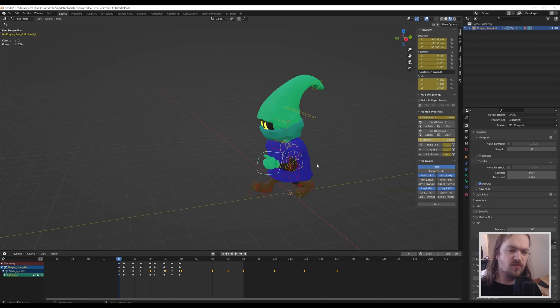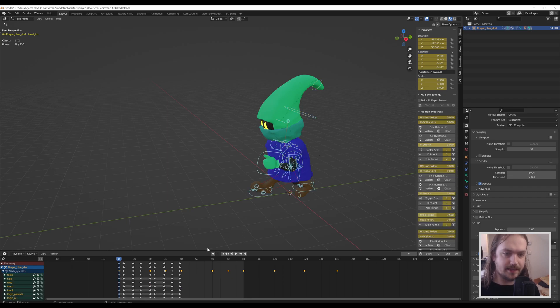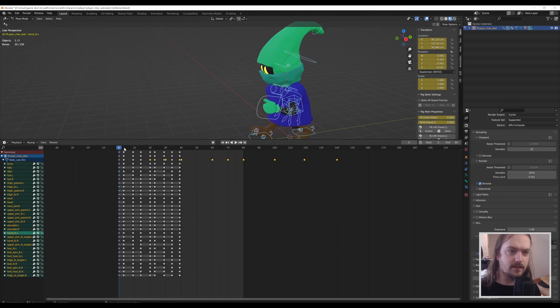If you select everything, you might be surprised to find out there's just a very long list of keyframes. You might think the arms are moving at different moments than the feet, but stop thinking about animation as movement — that is a very common misconception. It's generally better to think of it as a series of poses with in-between frames which you can tweak if necessary. A walk cycle has a couple of very well-defined poses.